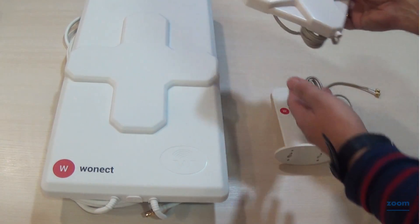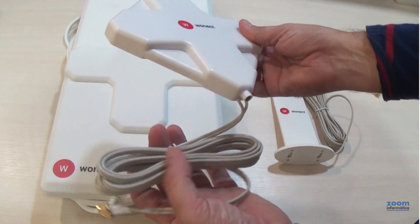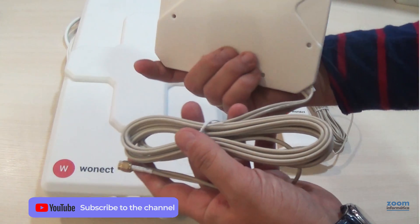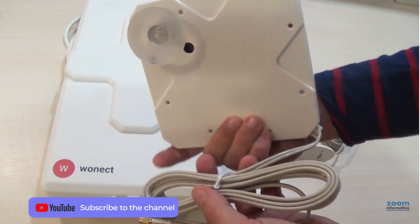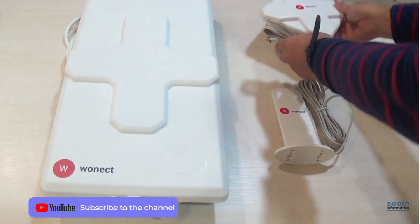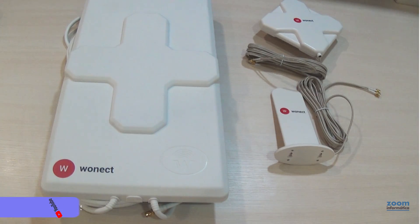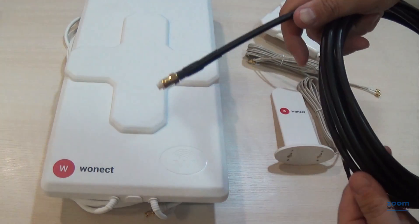They are used to be placed near a window or even outside, so they can improve the 4G signal a little bit. Other intermediate models may use a cable with lower signal loss, but not the same quality as we use in outdoor models to avoid you losing signal in the cables.